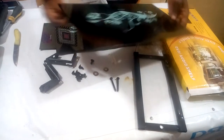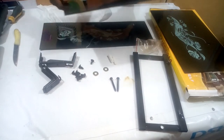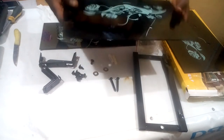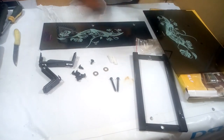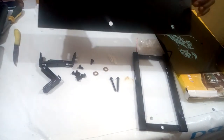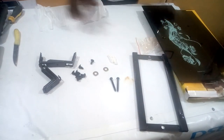We're going to be tightening and installing everything on the wall so that you can see it and know how to do it as well. We have to be careful — this is glass, and if you handle it carelessly it can break. If it's a customer's item and it breaks, you know what that means: you're going to have to replace it. So handle it carefully.